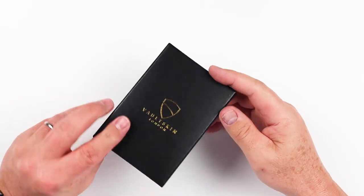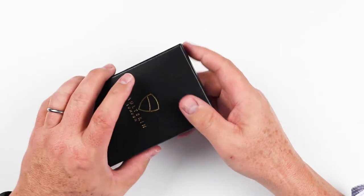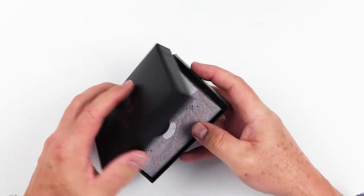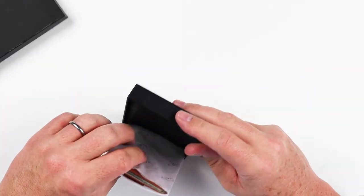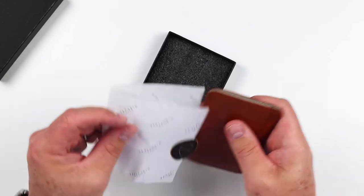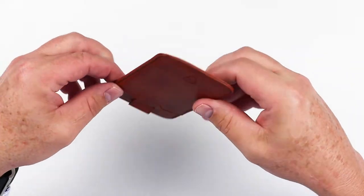The Vault Skins all come in a very similar package. This is the Chelsea. If we open this up — there we go — it comes with a nice padded base in the box, tissue paper, and here is the Chelsea.